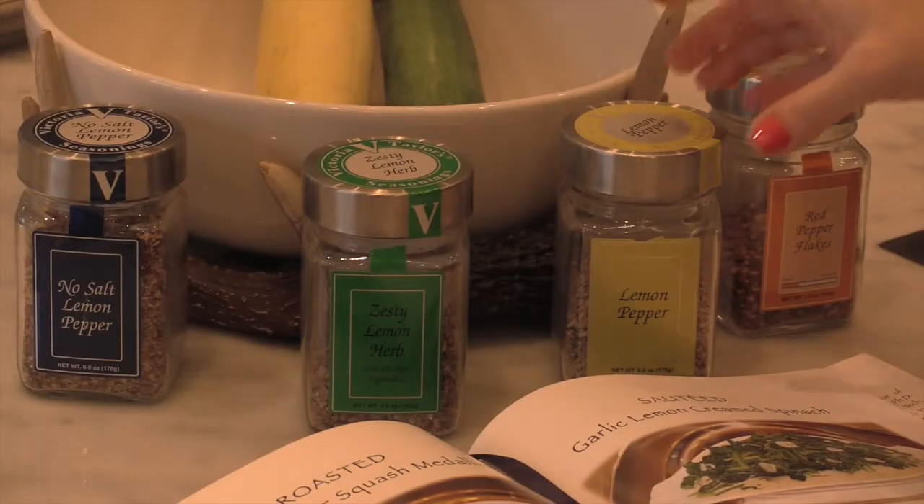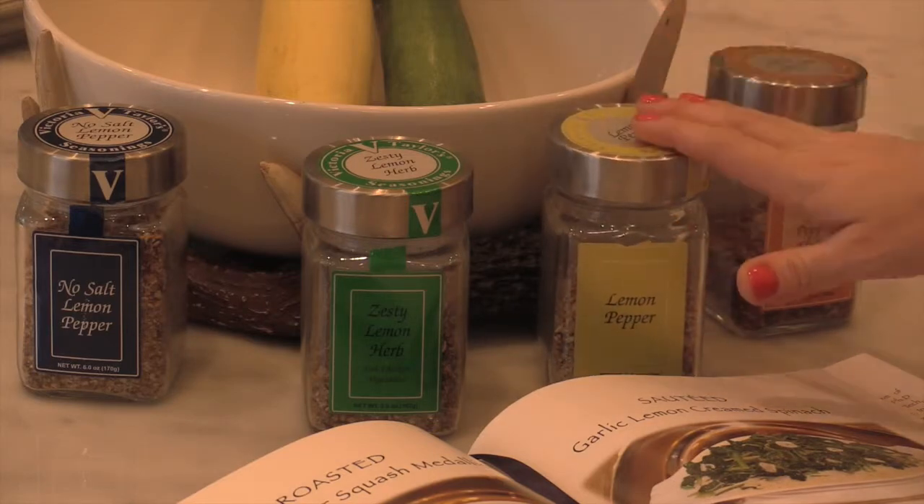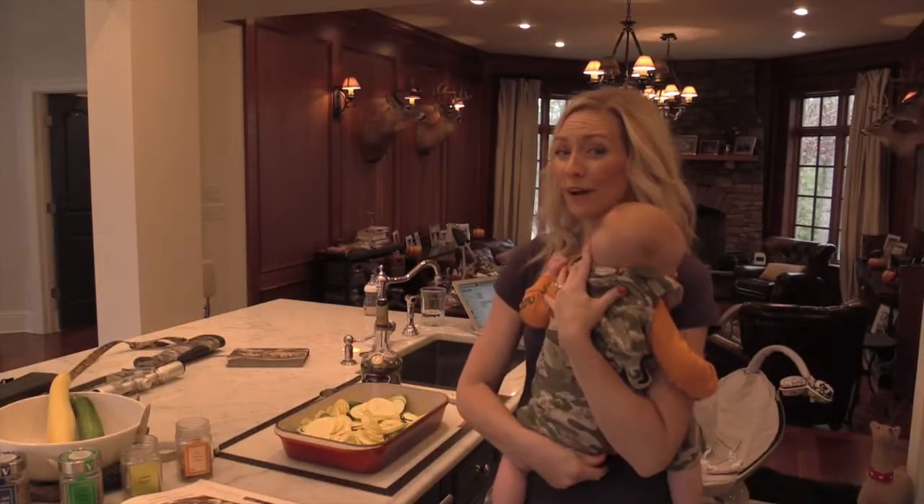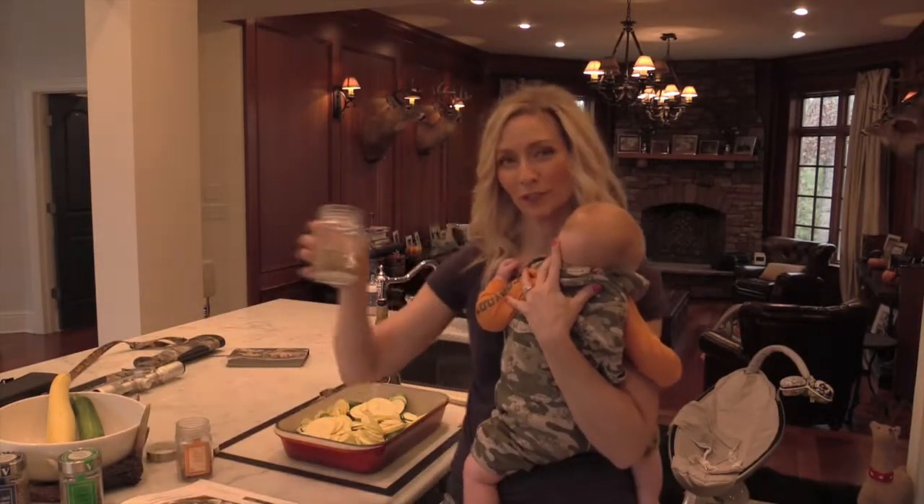We're going to top the squash medallions with a lemon pepper herb. For today we're using a mixture of plain lemon pepper — which does have salt — and we're going to add some red pepper flakes for a little heat. We'll use about a tablespoon and a half of lemon pepper seasoning.